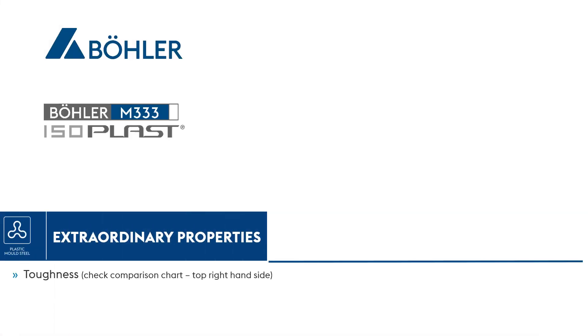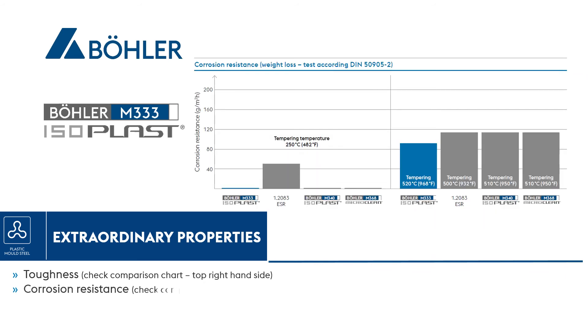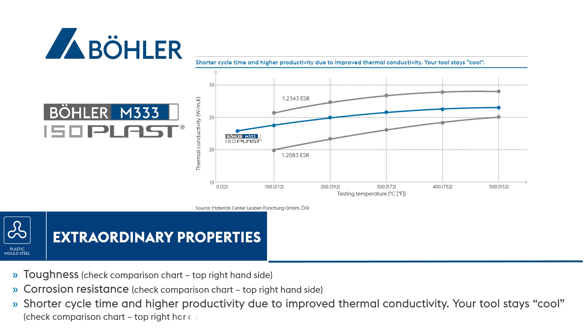Böhler M333 Isoplast has extraordinary properties of toughness — check the comparison chart, top right hand side. Corrosion resistance — check comparison chart, top right hand side. Shorter cycle time and higher productivity due to improved thermal conductivity — your tool stays cool. Check comparison chart, top right hand side.